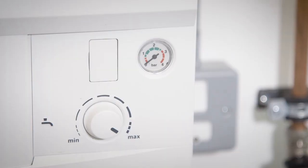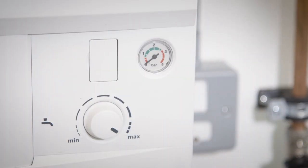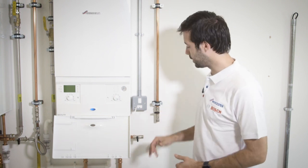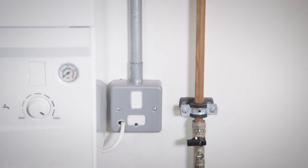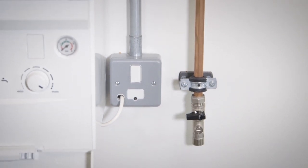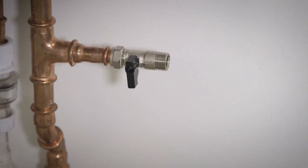You've decided to top the boiler up because the pressure is in the red. I'm going to show you how to do this with an external filling loop. You'll be able to identify this because there will be two valves — one from the mains cold water, coming from a cold tap more than likely, and then a second valve which is connected to the heating system. They'll look similar to this.